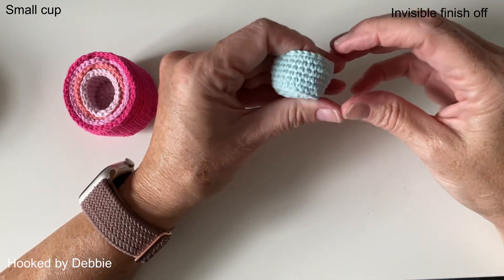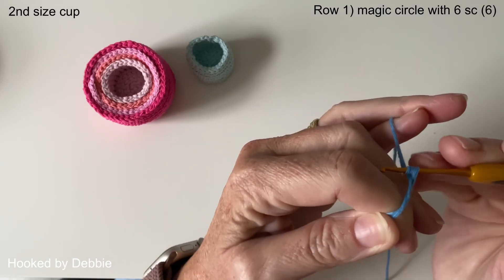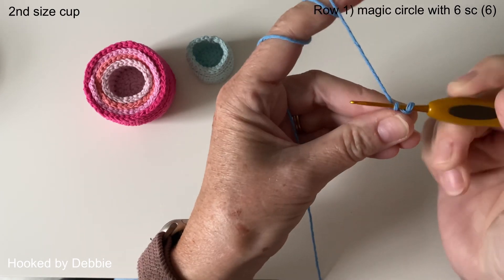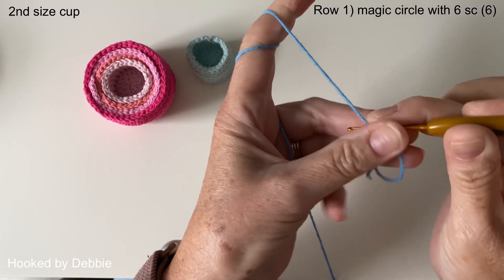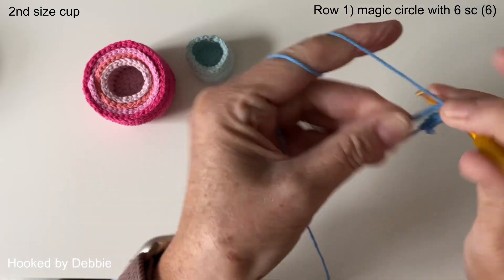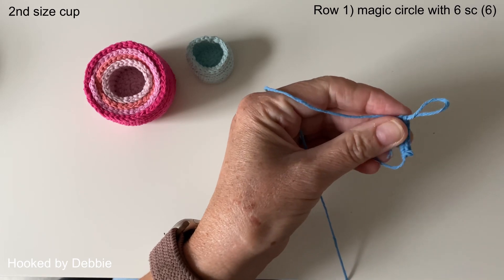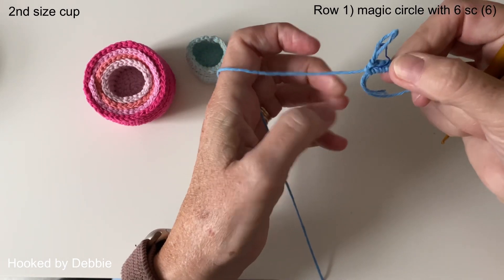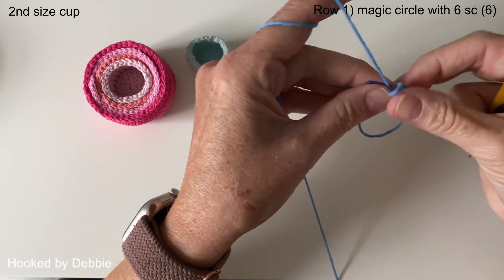There we have the smaller stacking cup, which is the middle one. Now we'll go on and start making the others. We need to repeat what we just did on the first cup all the way up to row five. So six single crochets in the magic circle, pop the stitch marker in, and get rid of that little bump on the end by pulling the main ring — it shrinks away — then tighten it.